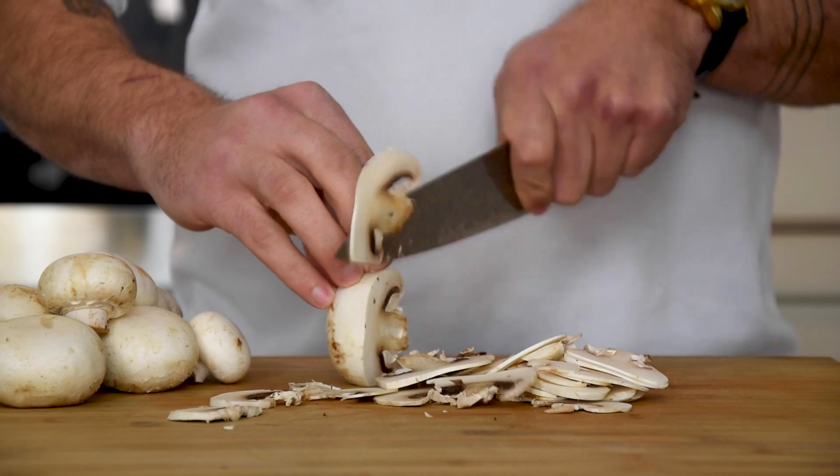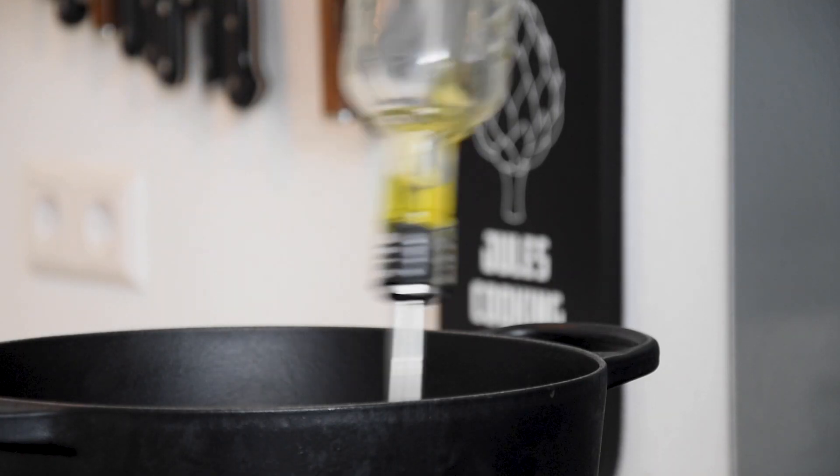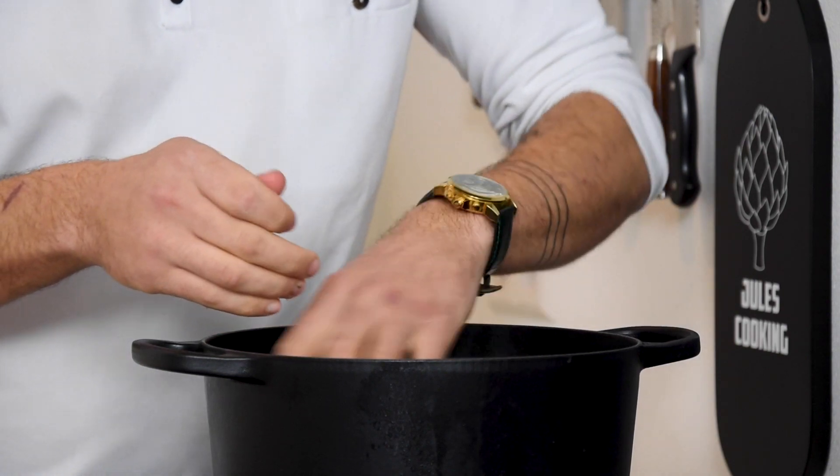Start by chopping 500 grams of mushrooms. Now heat up a pan, add a splash of oil and bake the mushrooms golden brown.